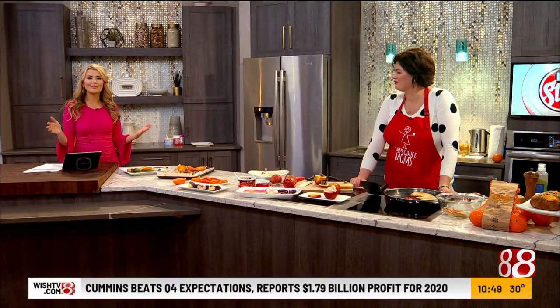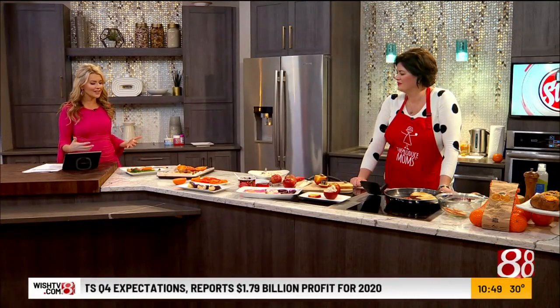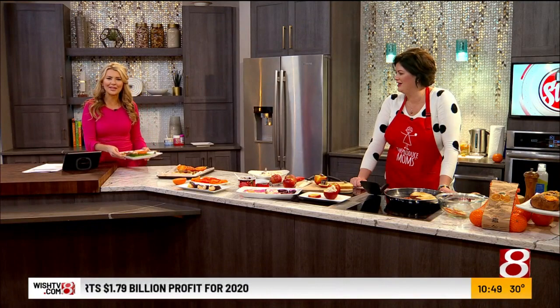Hey you guys, it's the mom that every kid wants — Amber! I think she should just come on the show every day and then we can take these wonderful goodies home to our kids and be like, look what we did for you today. This is fantastic.